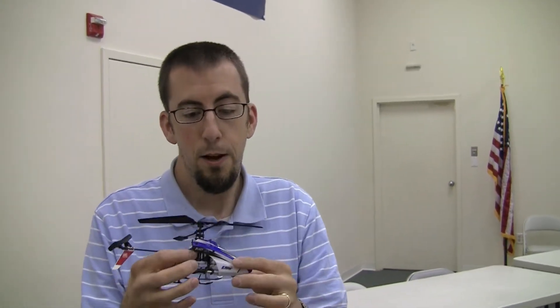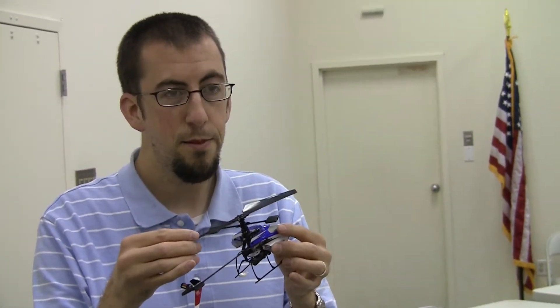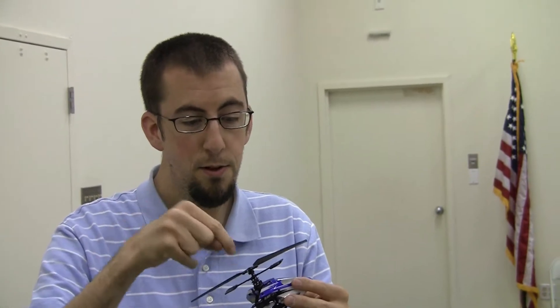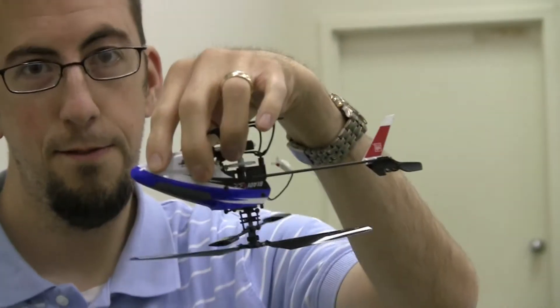Hey guys, what's up? Got my MSR here today. So I've been practicing inverted flight in the sim and the stakes are very low in the sim, so I went somewhere the stakes are a little higher but not quite as high as with my 450 outside. So I went and bought myself a set of upper blades for an MCX and I cut them using the old MSR blades as a template, put screw holes in them, and put them on upside down — and now my MSR flies inverted.